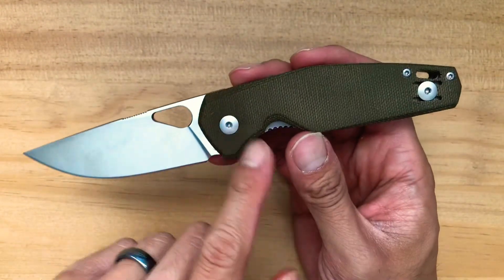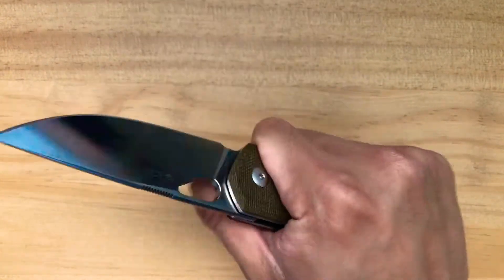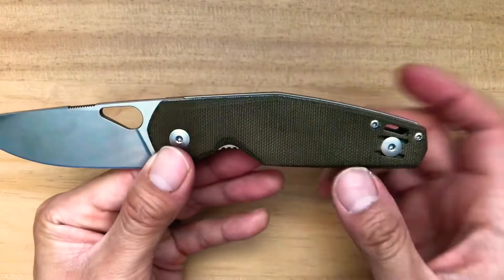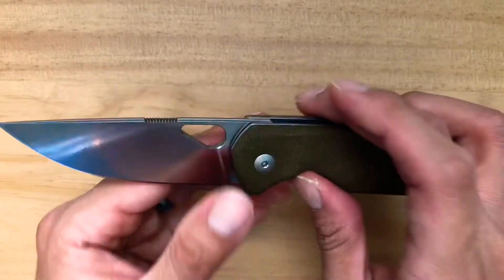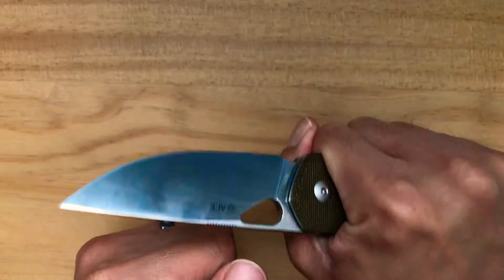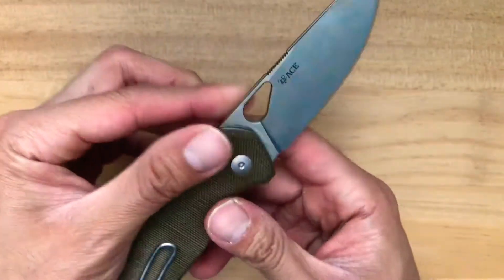I love how the micarta has been wearing in. When I first got this knife it was actually a lighter green color, but over time as I've been using it and getting it wet, it's really taken on a darker tone. Now it just looks really nice. I hope the camera can capture that - everything is done so well on this knife.